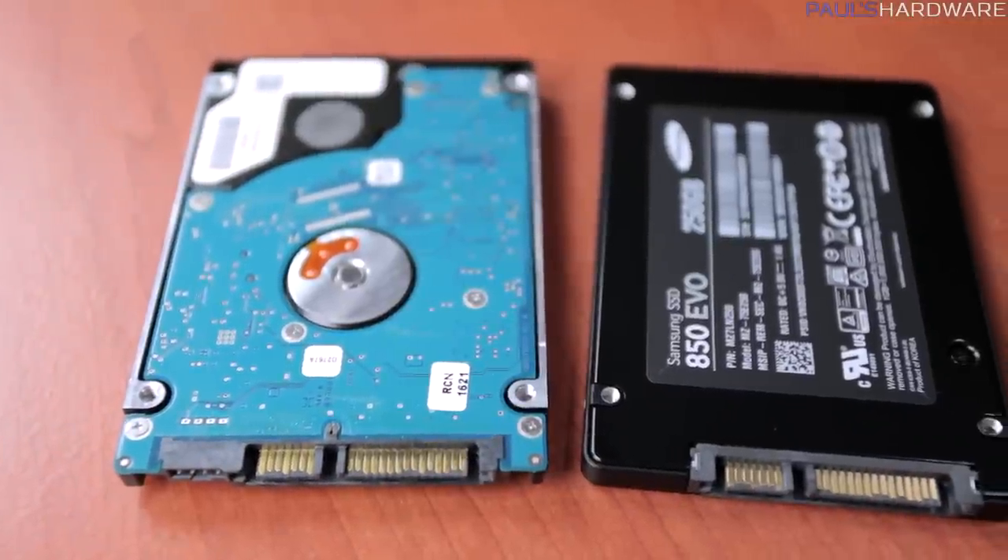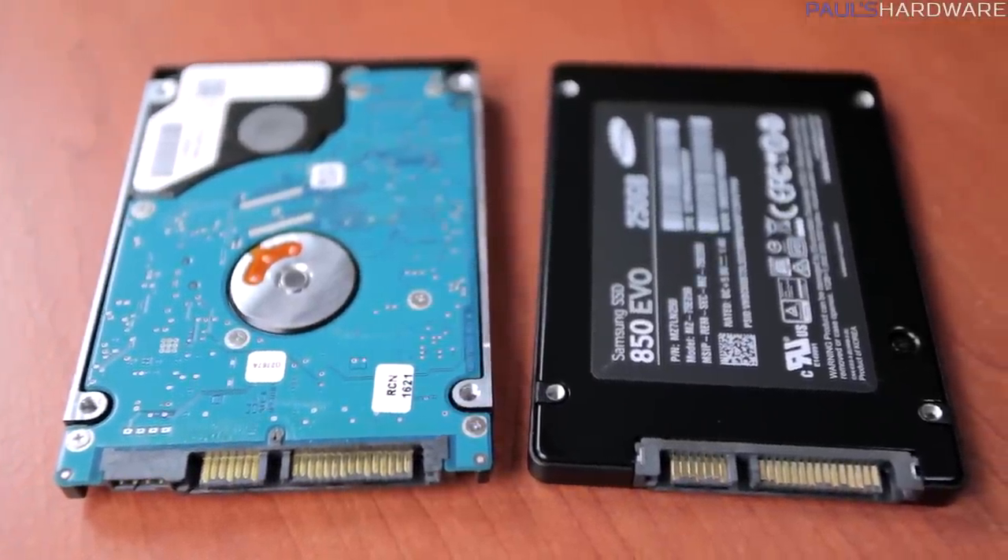One last metric is response time. Since SSDs move at the speed of electricity, these values are usually incredibly low and are rarely compared between drives. I bring this up because response time for SSDs is such a huge leap from older mechanical hard drives, and this is what makes an SSD-based system just feel so fast — all thanks to the drive being so responsive.